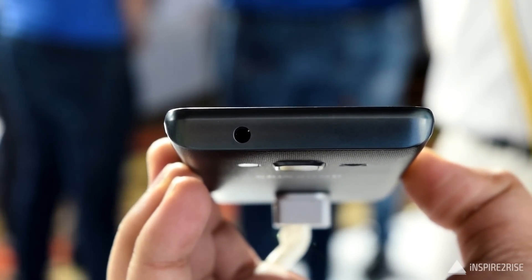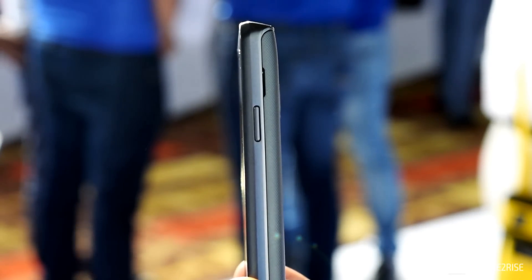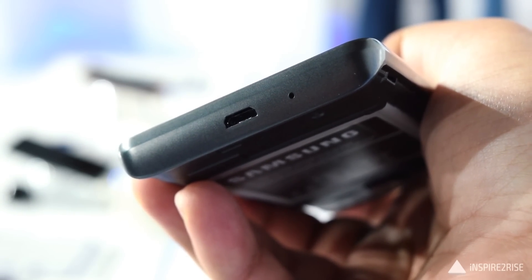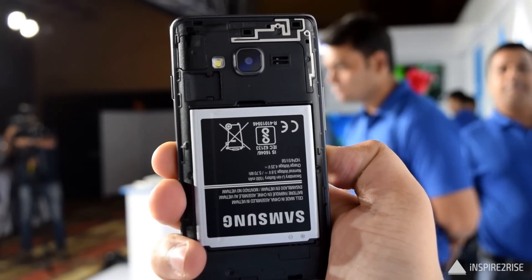On the top we have the 3.5mm jack on this smartphone. On the back, the camera bump is slightly protruding out. On the right hand side we have the power on/off button, and on the bottom we have the micro USB port along with a small microphone for audio during calls.